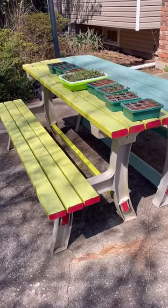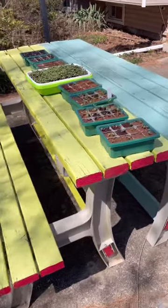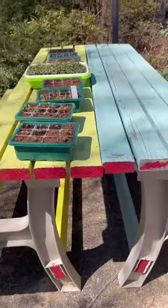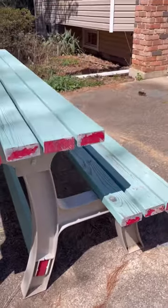I got this three years ago and it is still going strong. I love that all you need is a couple of 2x4s and you could make a bench and the table at the same time.